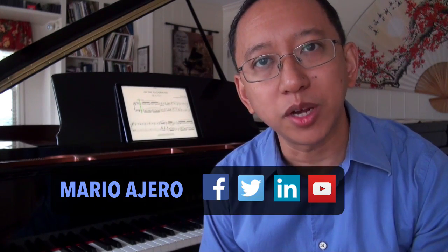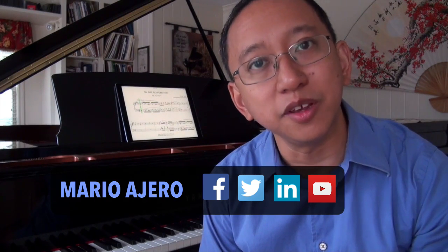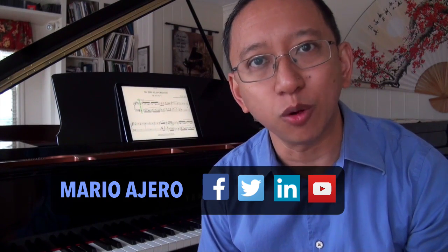I hope you found that video helpful as far as connecting your iPad to your piano using wireless Bluetooth MIDI technology. If you have any questions, you can leave them in the comments on this video or reach out to me through various social media platforms. That's all for now — keep on practicing. Bye.